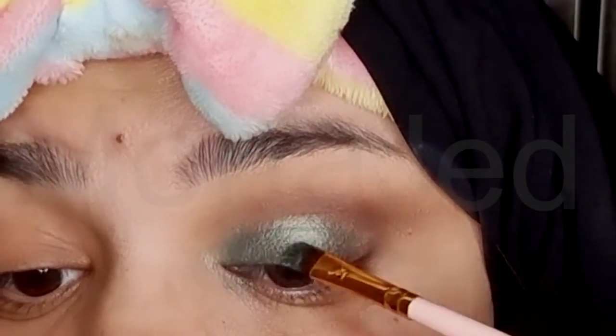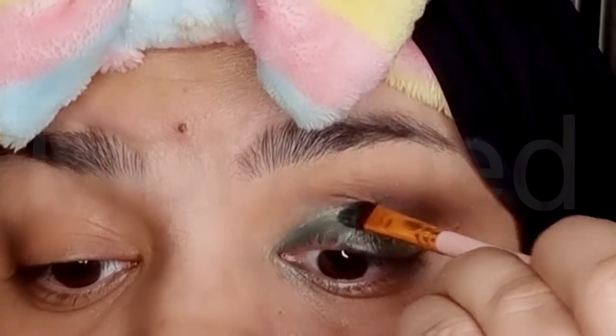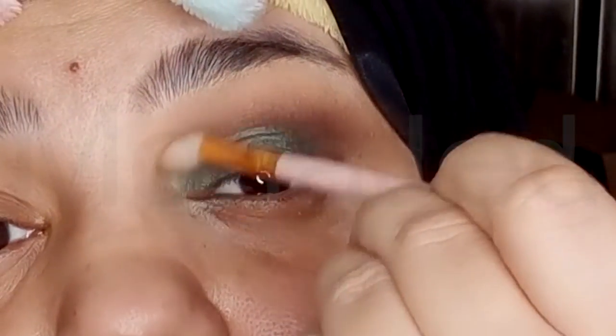Your eyeshadow might feel a little moist upon initial application, but once it dries, your eyeshadow will have you looking WOW! Using the same clean fluffy brush, go over the eyeshadows to blend them all in.